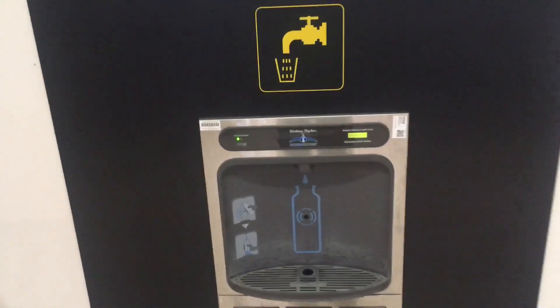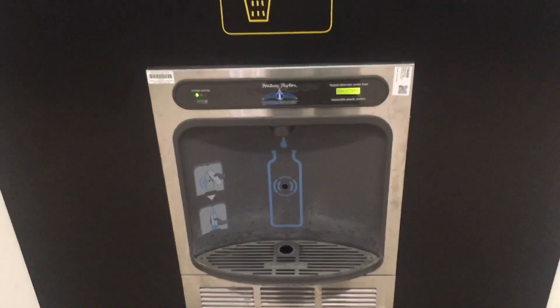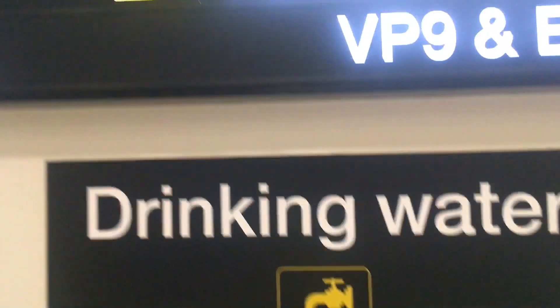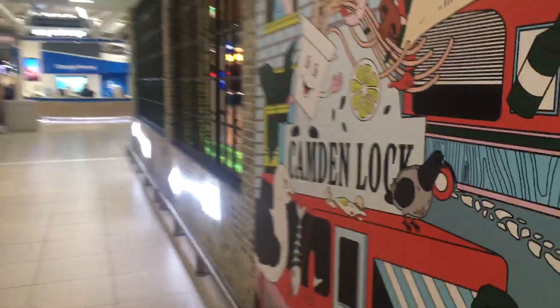That's after security. Here is a lovely drinking water dispenser, and you can find them in most airports around the world. So instead of buying overpriced water at the airport for five pounds or five euros...